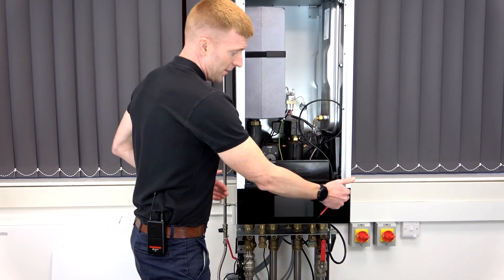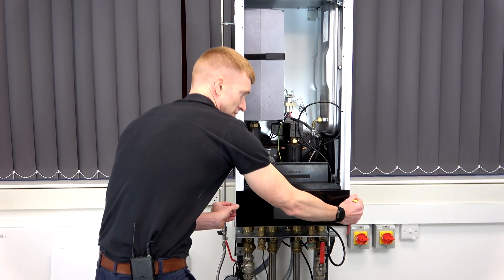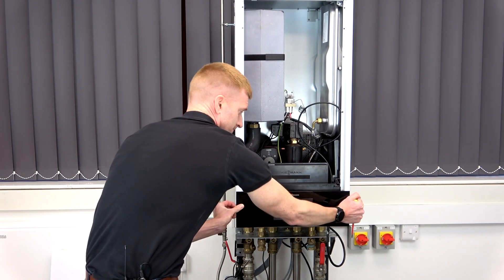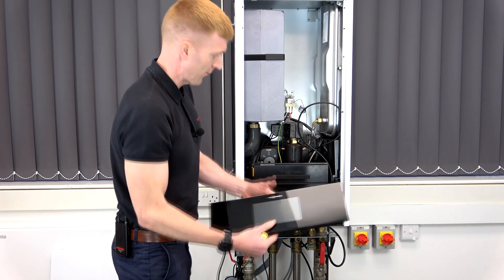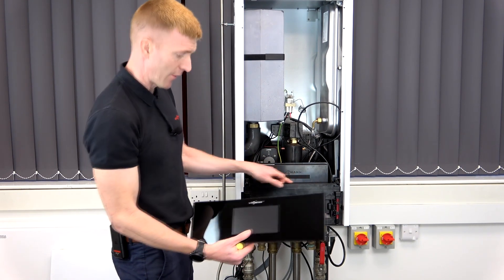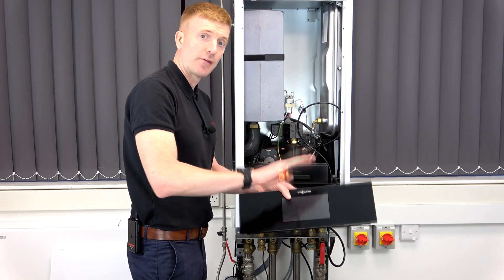Before we have a look at the components, we need to remove the HMI. I would suggest fingers on either side, pull the front facer off — and the reason for this is you can take off the whole plastic housing together, but this is a glass screen and you don't want it coming off and falling on the floor.